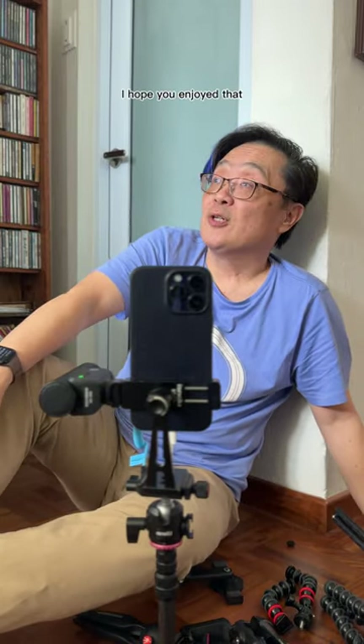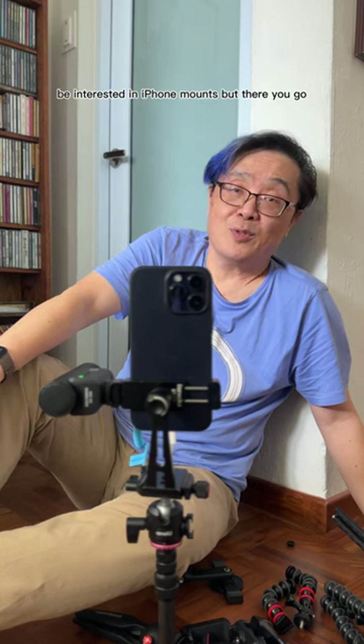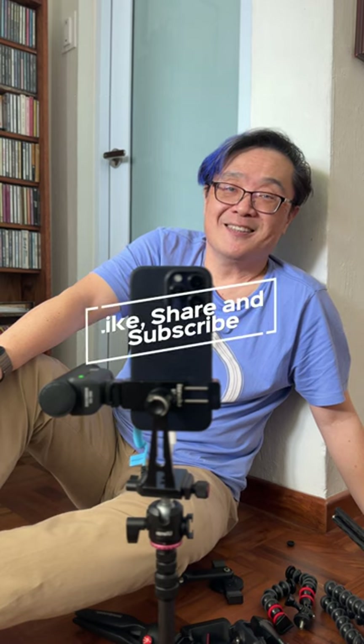I hope that helped and that you enjoyed this. I didn't think people would be interested in iPhone mounts, but there you go. Thanks, you're welcome guys.